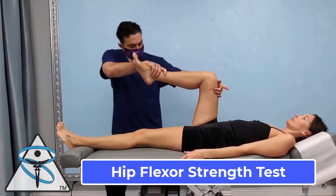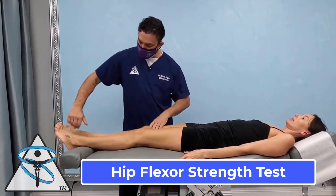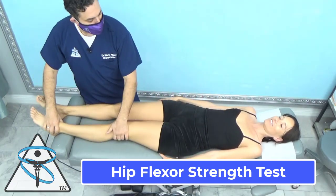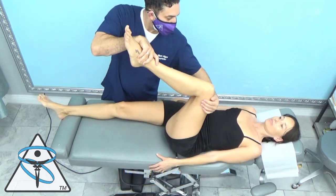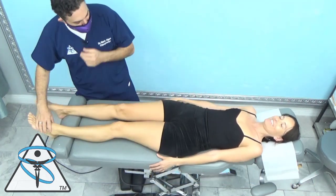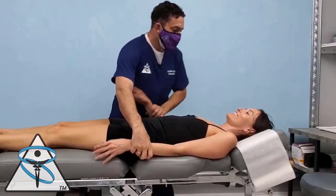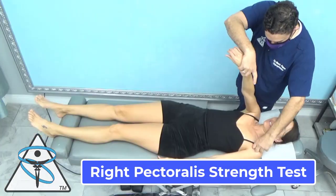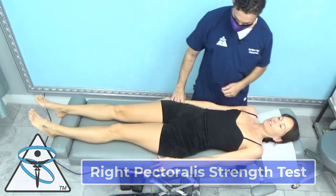The doc's right hip flexor is facilitated, which is normal. Her left hip flexor is inhibited — this is abnormal. I want to double check, and it's inhibited. Her left pec is inhibited. Push towards the door — her right pec is facilitated.